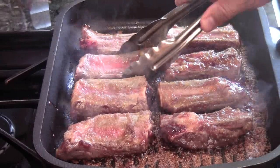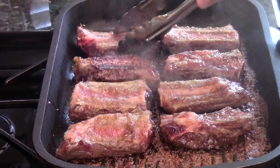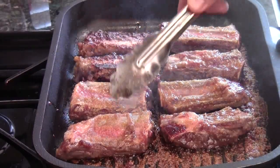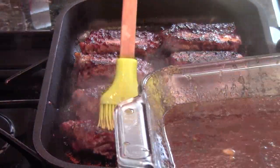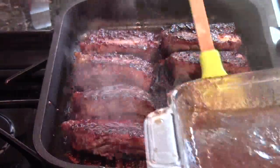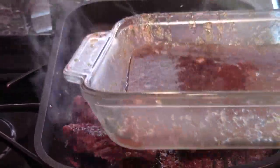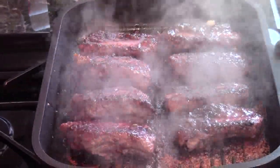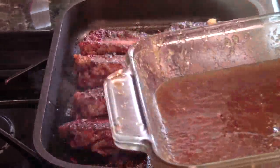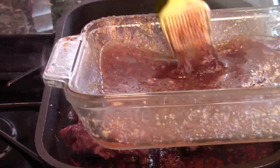Check one piece — it looks really good. The smell is so amazing right now. Just give them a quick flip, just like this. Flip every one of them and then give them a quick brush again. Here we go, just like this.